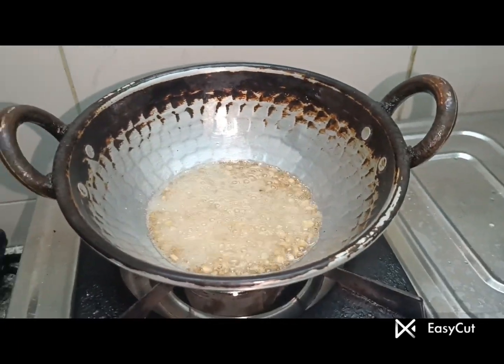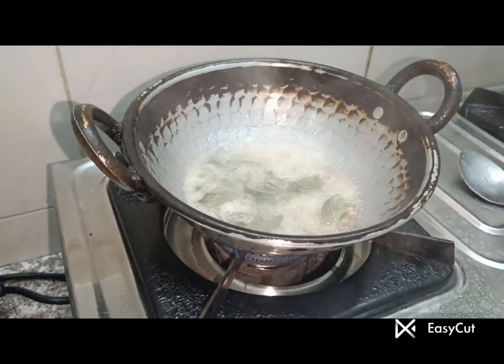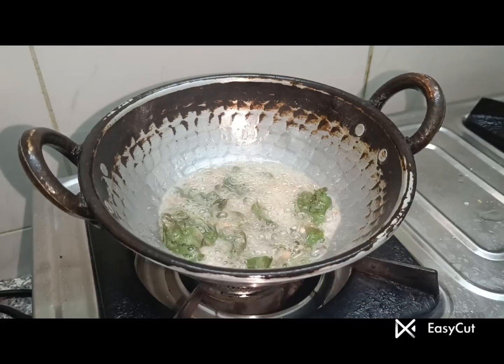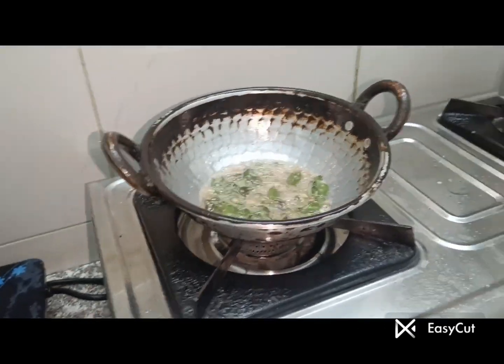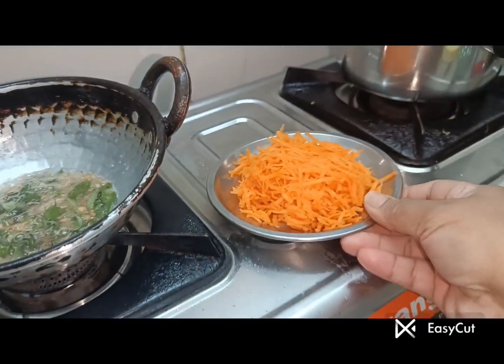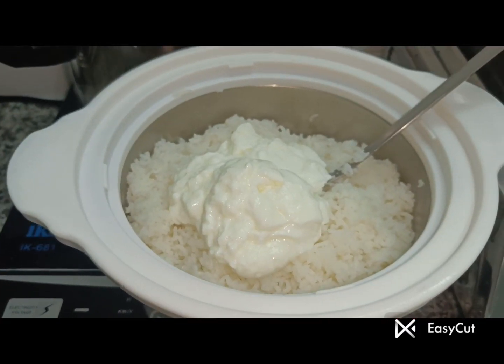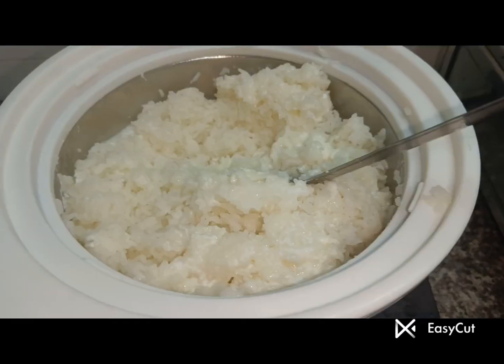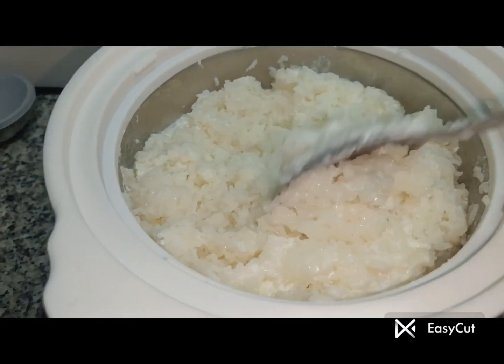It will be washed from the bottom. The rice is very colorful and you can use carrot or carrot. We have a great carrot. In the hot box we have two rice. The rice is very soft.